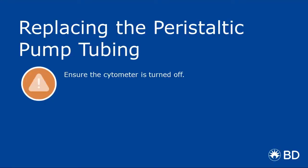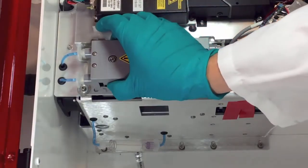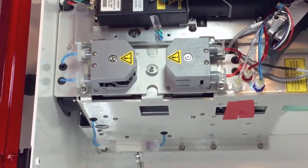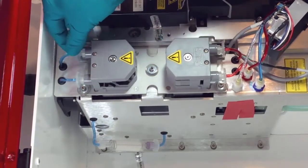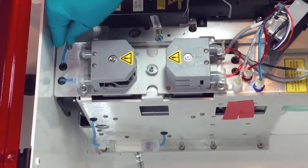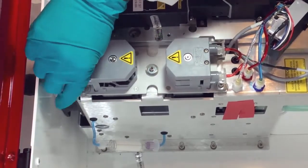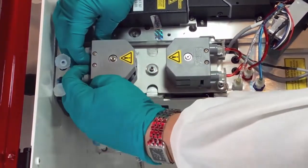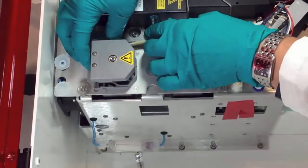Finally, we'll cover the procedure for replacing the peristaltic pump tubing. Squeeze the grip marks on the pump retainer clip to remove the clip. Disconnect the tubing by unscrewing the luer connectors. Carefully pull the luer connectors outward, sliding the fittings off the pump head, and then discard the tubing.